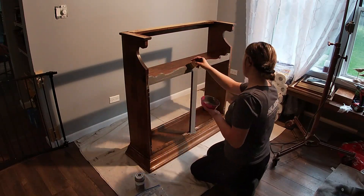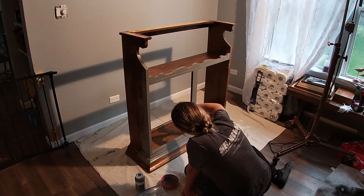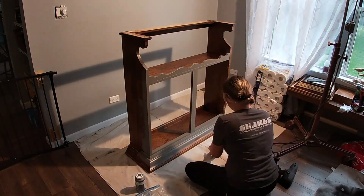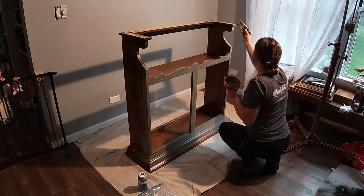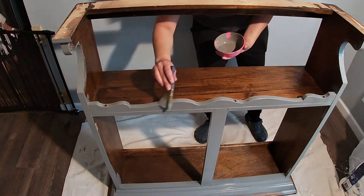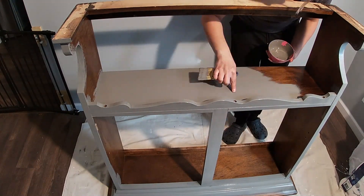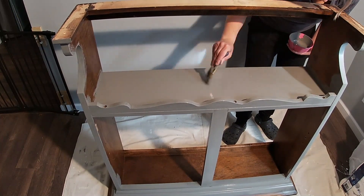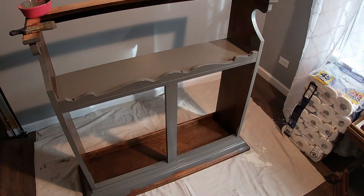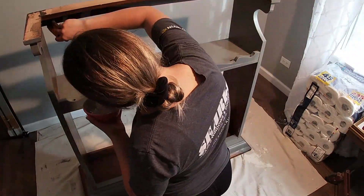You'd be so proud of me — I am NOT using Rust-Oleum chalk paint this time! Back in the day when I finished furniture I used to use the Walmart brand by Waverly, and I thought I'd go ahead and use that color. It has just enough of a tint of brown and gray with a slight tint of purple. It's called Elephant Gray, I believe. It's Elephant Gray by Waverly, currently sold at Walmart.